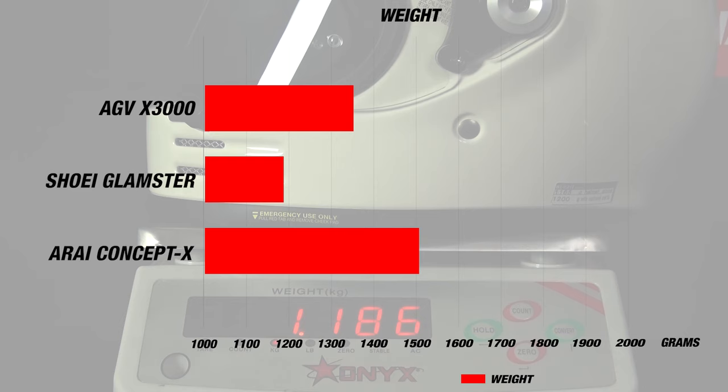The Glamster comes in weighing at about 1100 grams in a size M. It has an intermediate oval head fit and uses a double D ring closure system.